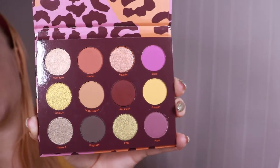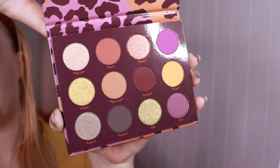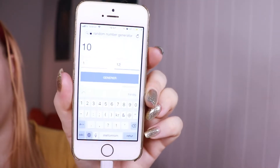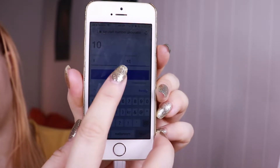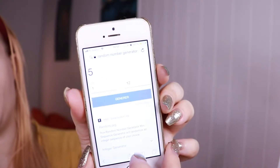So let's go straight into the palette bingo, and then I will do some swatches at the end of the video. I went into the random number generator on my phone. I chose 12 different numbers because there are 12 shades in the palette, and now I'm going to generate the first number, which was five.